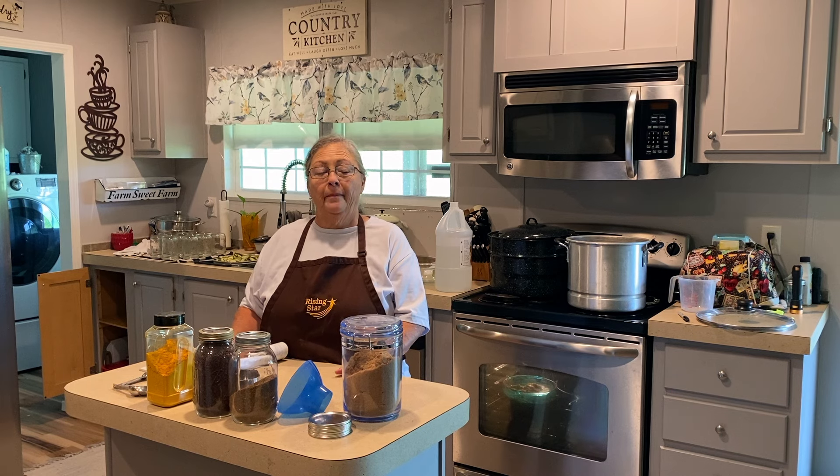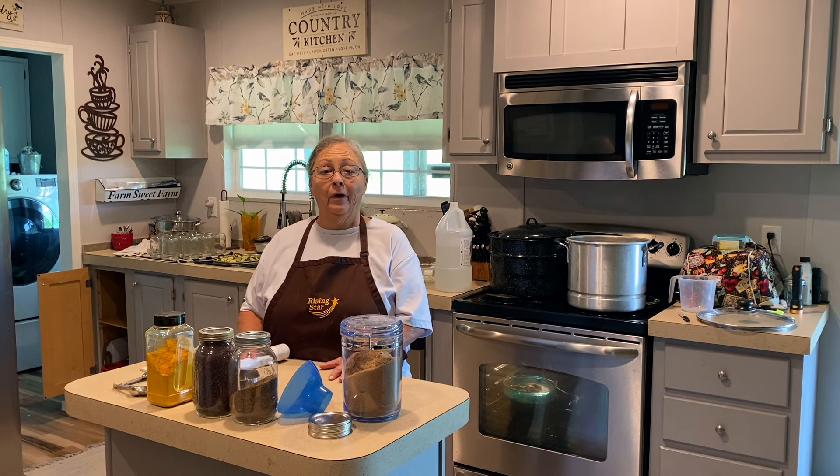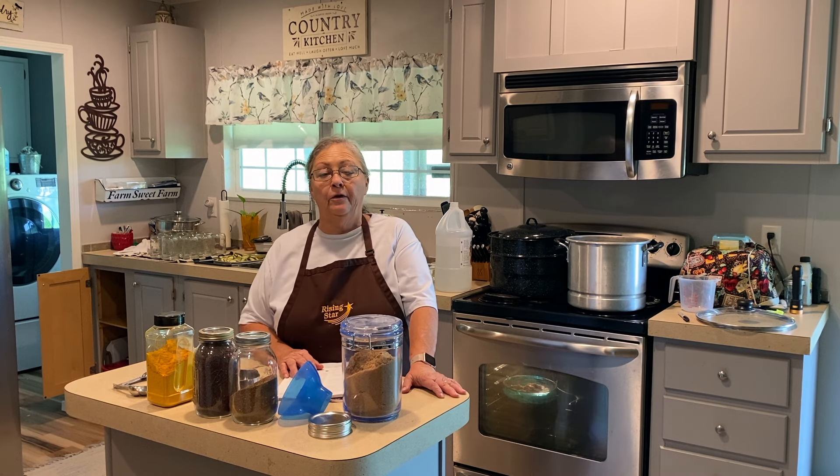Once your cucumbers have simmered for five minutes, pour them out into a big colander and let them drain, discarding all of the liquid. You can save it and put it on weeds in your driveway, but just remember anything you pour it on it will kill, so make sure you don't have it near any of your garden plants.